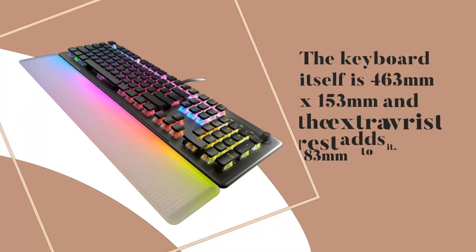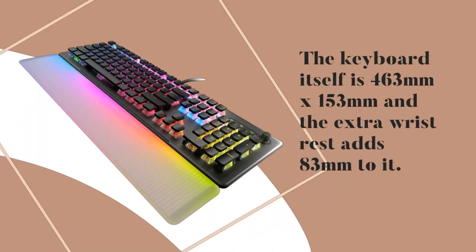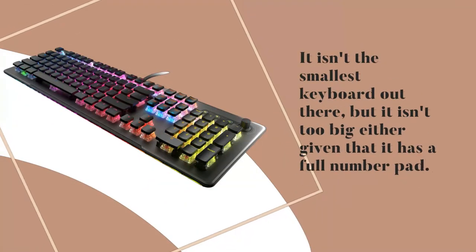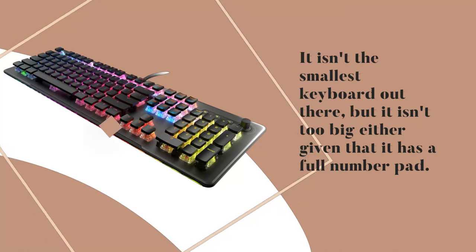The keyboard itself is 463mm x 153mm and the extra wrist rest adds 83mm to it. It isn't the smallest keyboard out there, but it isn't too big either given that it has a full number pad.